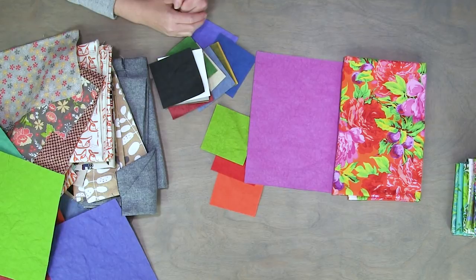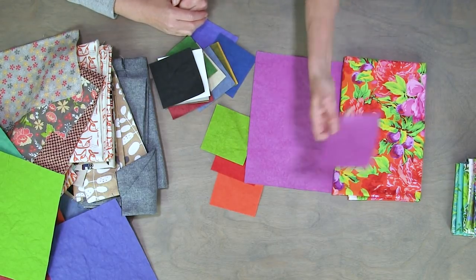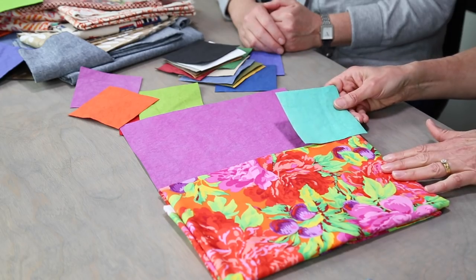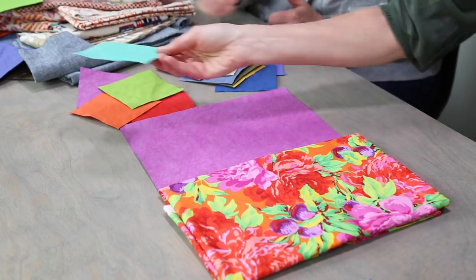I kind of like that actually. Not too bad. Yeah, it looks good. We could do the orange — I'm not sure about that one. You kind of get the idea.